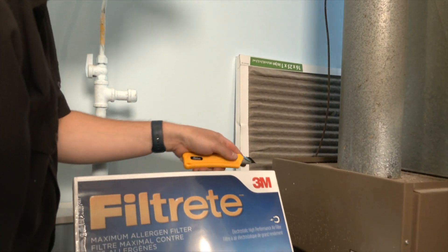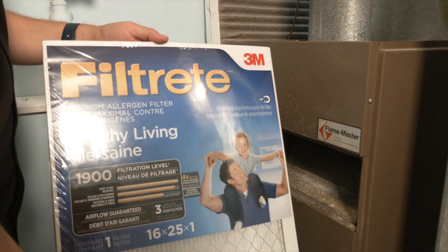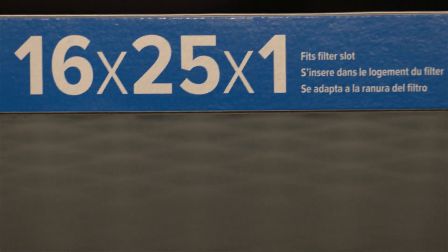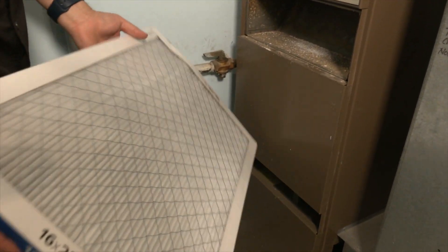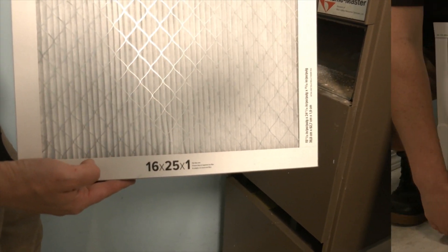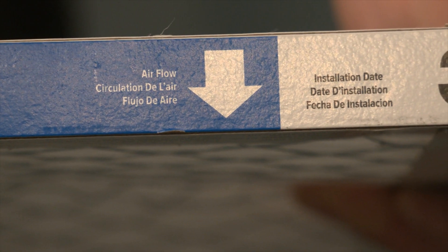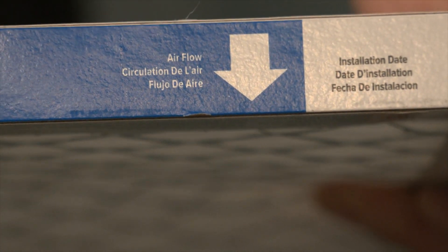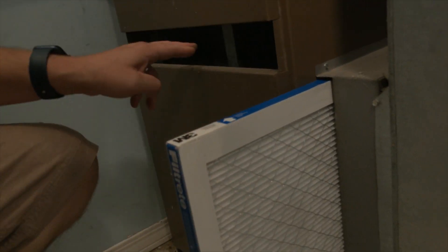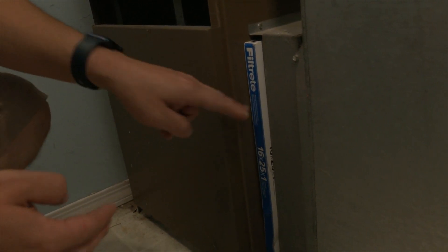We're going to take our new filter that we bought, and you have to make sure the sizes match. This size is 16 inches by 25 inches by 1 inch, and you can usually see on the filter it'll tell you what size it is. 16-25-1 matches the one that just came out. There's also an arrow on every single filter — this one says the airflow needs to be pushed towards the furnace. Make sure the arrow is pointing in the right direction. Take your furnace filter and all you do is slide it in until it stops. You have successfully replaced your furnace filter.